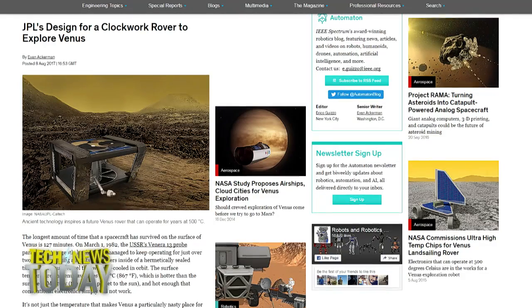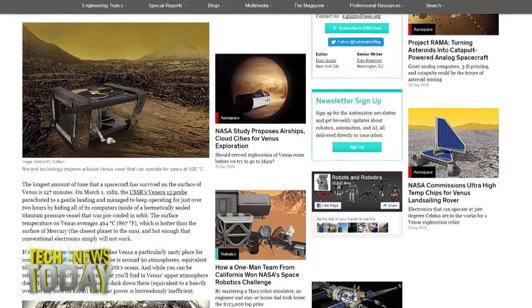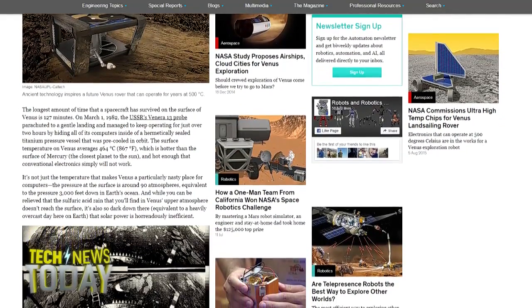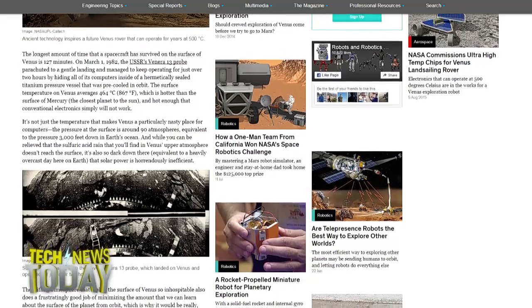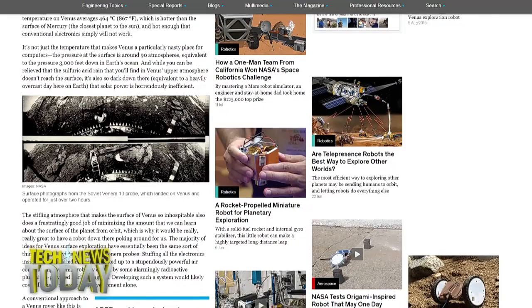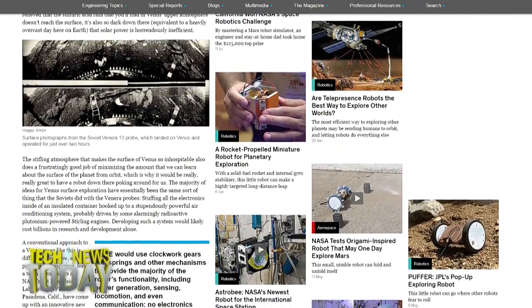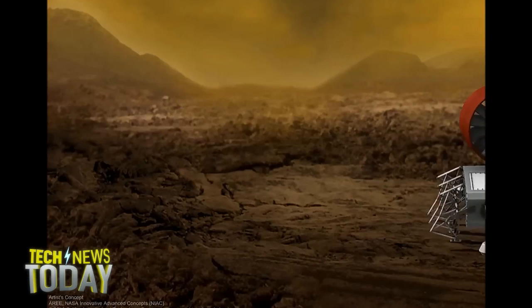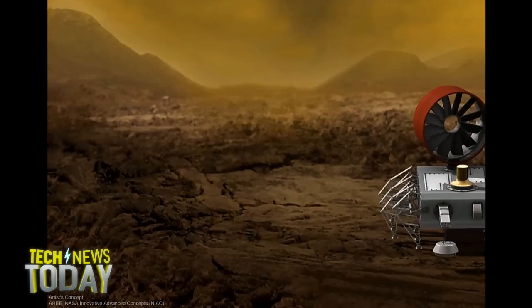So the heat is a challenge. Are there other challenges on Venus? The heat is the big one. The atmospheric pressure is very, very high — it's 92 atmospheres, equivalent to being 3,000 feet under the ocean. So that's a lot of pressure, but electronics and spacecraft can handle that. Venus also has a sulfuric acid atmosphere, but the acid doesn't actually reach the ground. So once you get down there, as long as you can handle the pressure, really it's the heat that's the problem, and it's a really big problem.